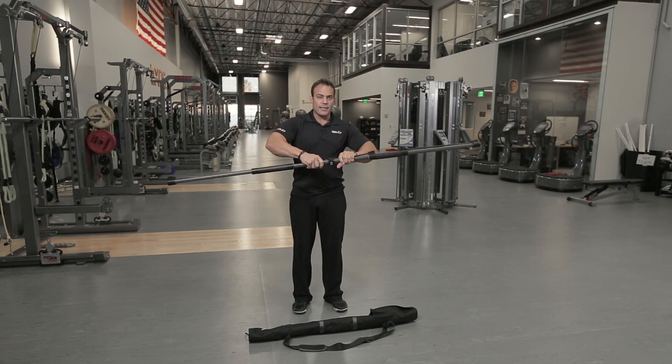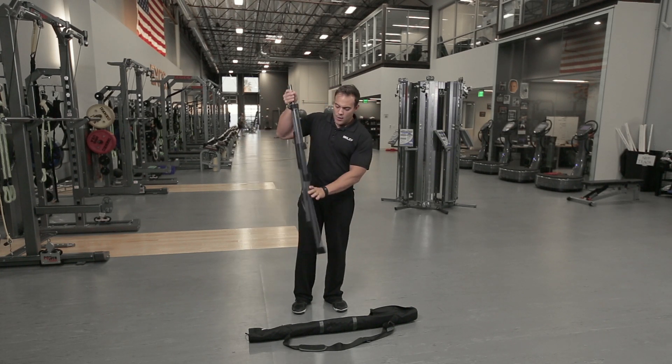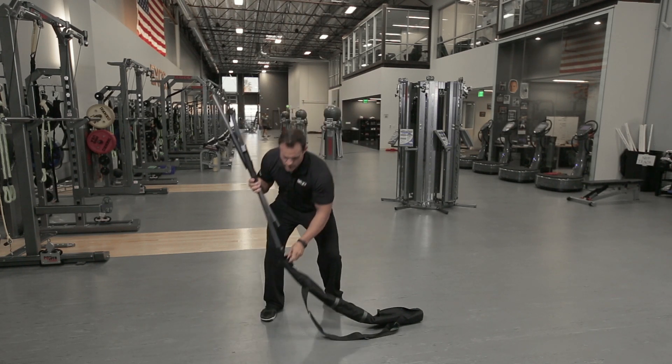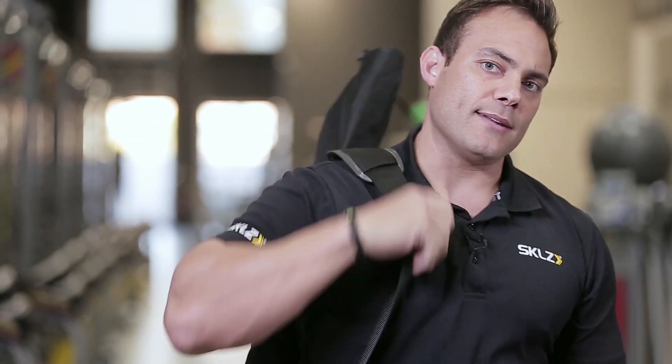When I'm done, it can go in my golf bag, my baseball bag, my hockey bag, or it can go right back into its carrying case — which I use right before I do my barbell work, my overhead weights, and you're ready to go.